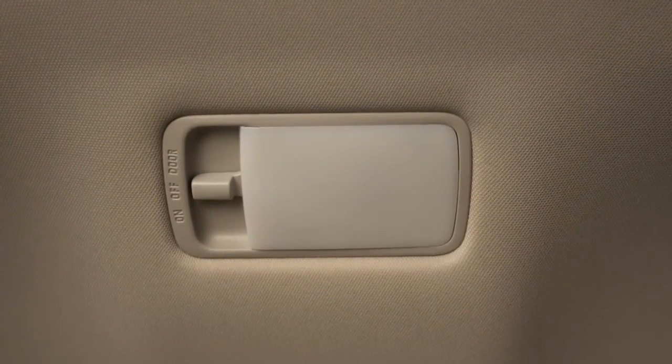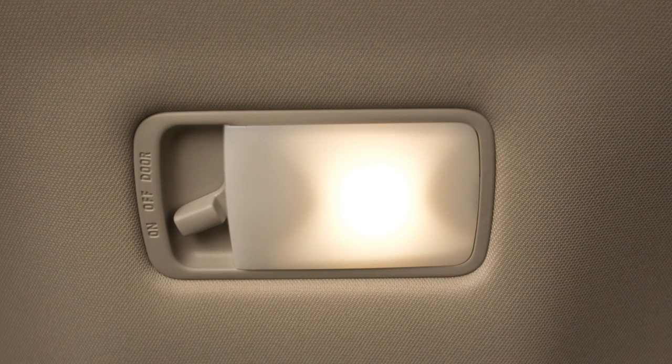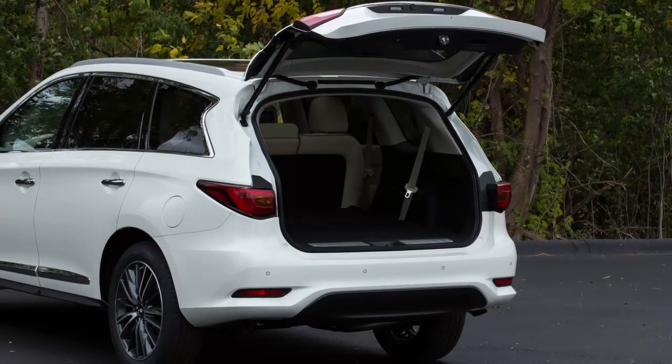This switch controls the light in the cargo area of the vehicle. When this switch is in the on position, the cargo light illuminates and remains on. If the switch is moved to the door position, the cargo light illuminates and will remain on as long as the liftgate is open.